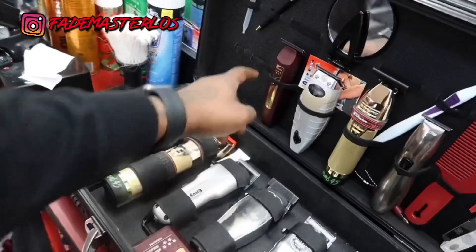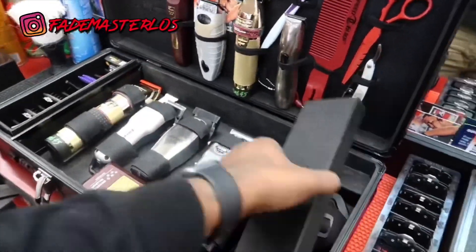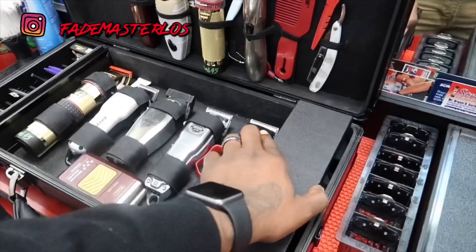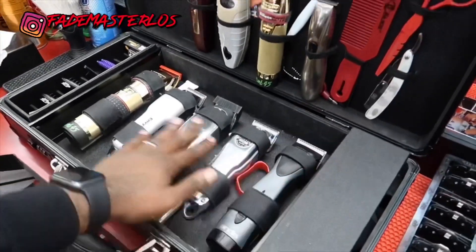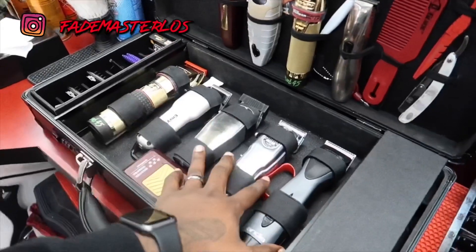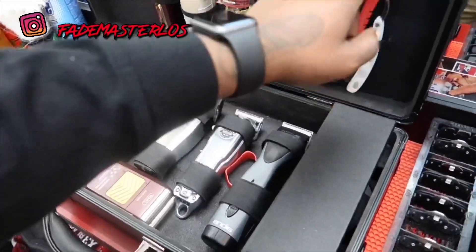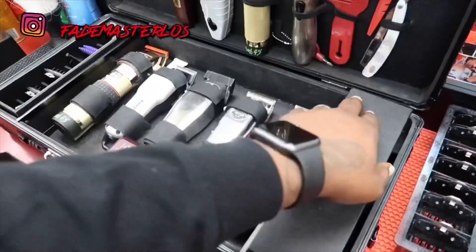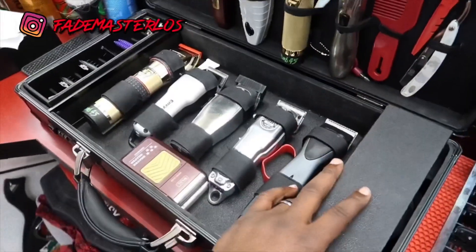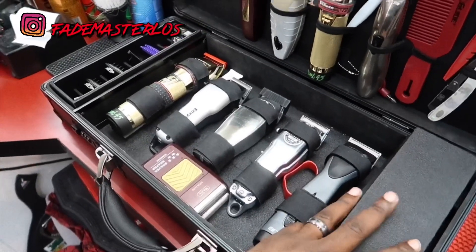I got room for more if I wanted to slide another trimmer in there, or readjust and take my light out and put a clipper in. But really, with all these I'm good — I could do any job with just these. I got my combs — one comb, two combs — razors, and usually I keep more shears in here but I just take home my favorite one.